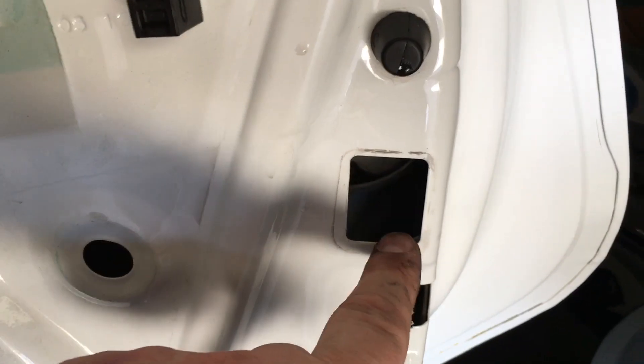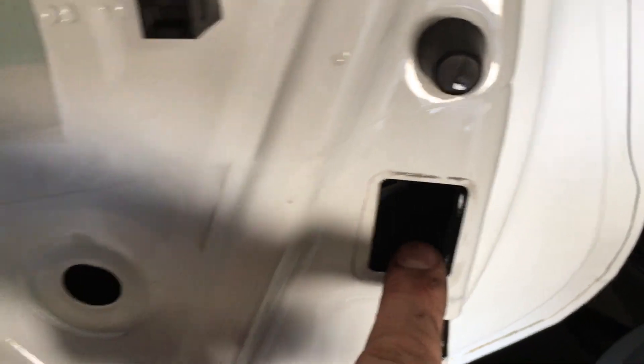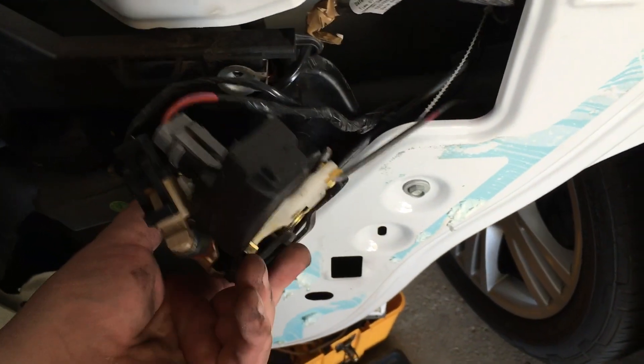After you remove those three T27 bolts, it's easier to get access to see what's going on if you pop that plate out — it's the child safety lock plate, again just held on with clips. Once that's out and those three bolts are free, this whole piece just slides on out.